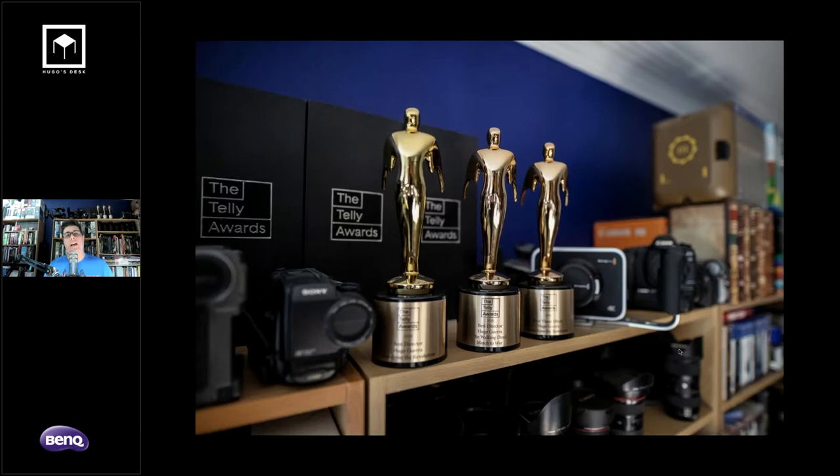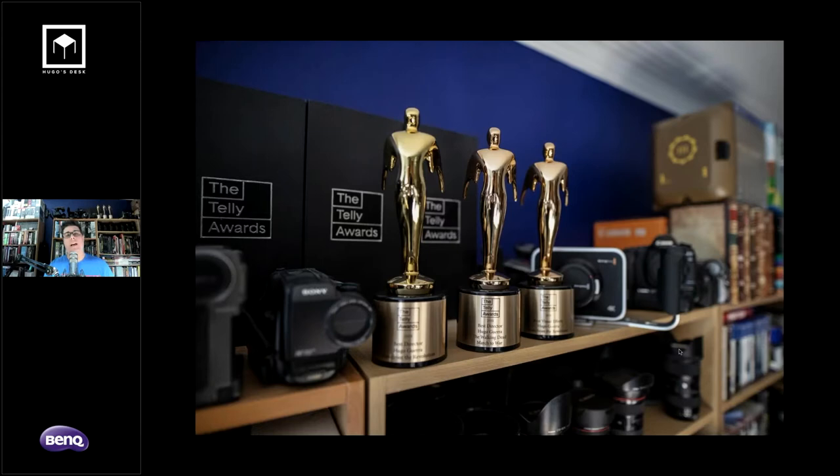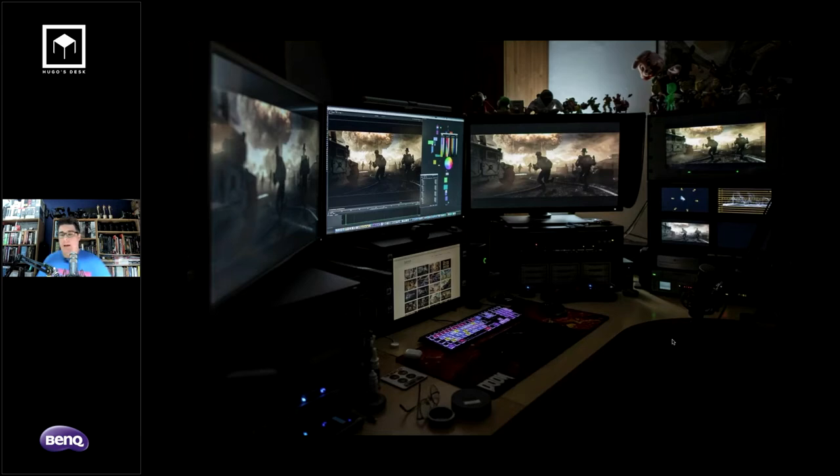I'm proud that just a few weeks ago I received three Telly Awards for my work as director — one for Homefront Revolution, one for The Walking Dead, and one for visual effects from Homefront. When I work, I don't have bright lighting like you see now. I work in a much darker environment — I can lower all my lights — and that's the ideal way to do color correction.